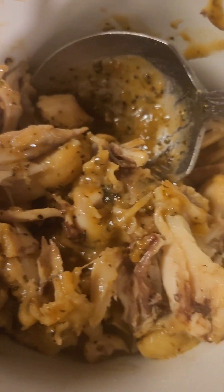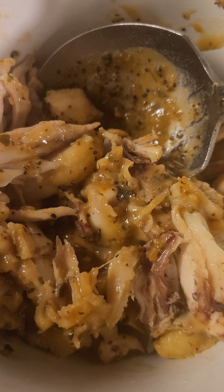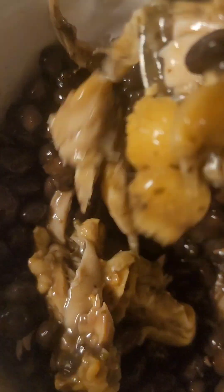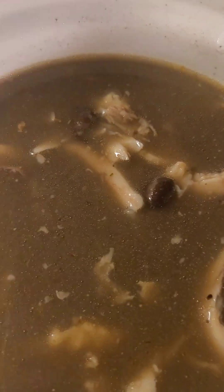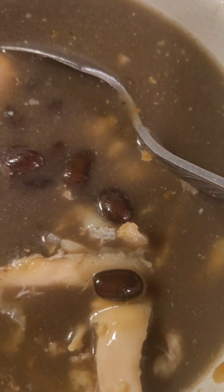All of the chicken is off of the bone and in my crockpot. Now I'm going to add the beans. The beans are now added, so it's just a matter of mixing up the chicken with the black beans, and then I'm going to add water. Now I've added the water, and I'm getting ready to add my diced tomatoes.